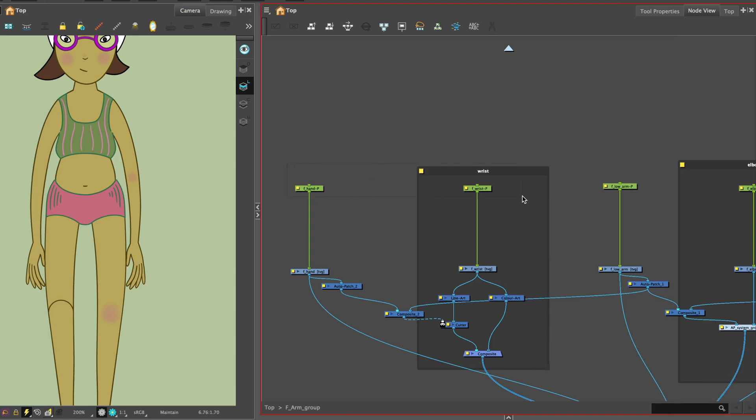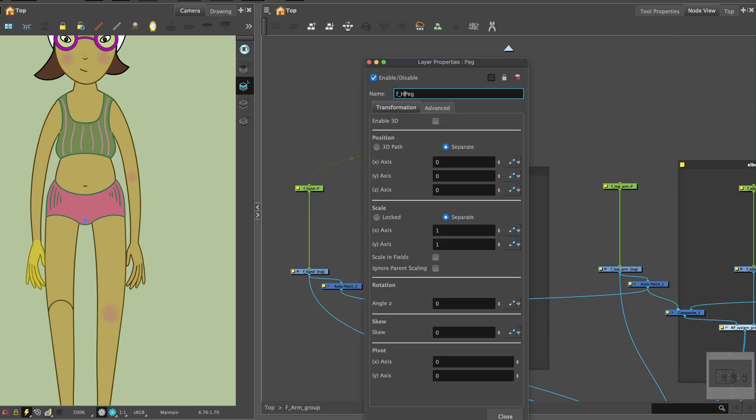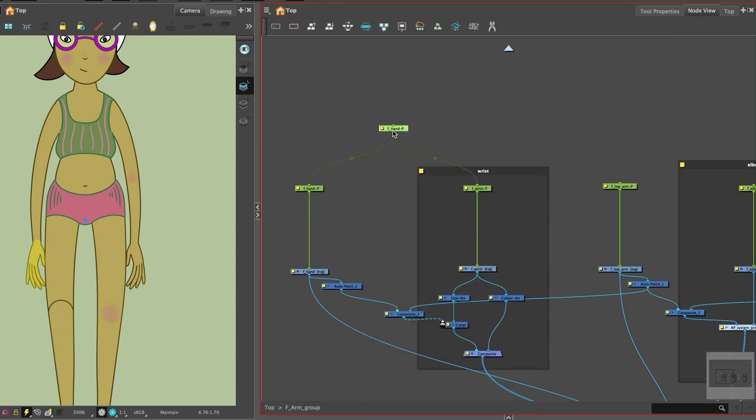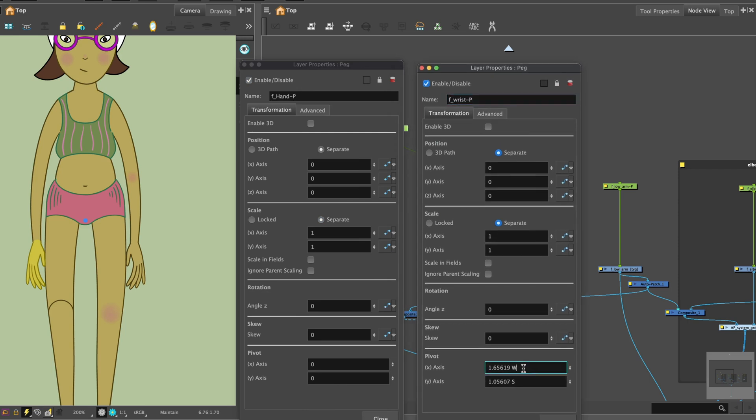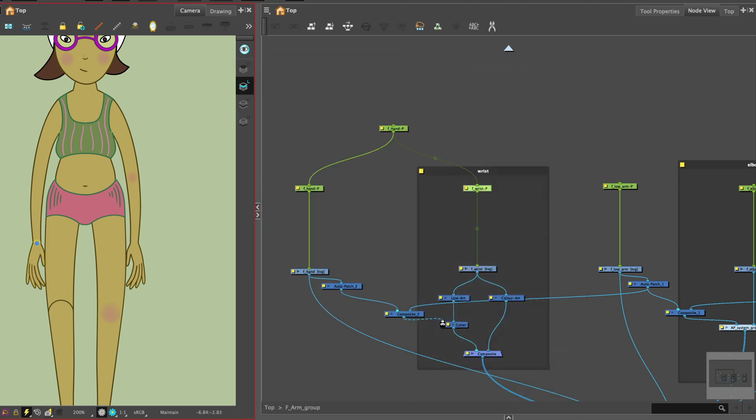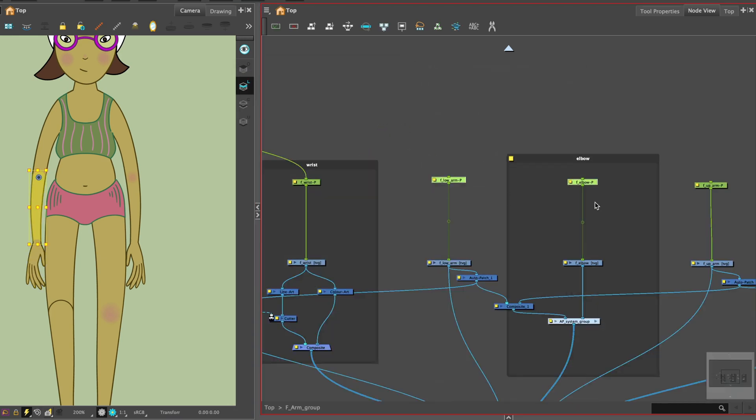Above the pegs of the hand and wrist, add one peg to connect them together. We want the wrist and hand to be controlled as one unit, so they are connected by one single peg at the top, but they can still have separate pegs to be controlled individually. At the rotation point, you can copy and paste coordinates from the wrist peg. Let's do the same for the lower arm and elbow.